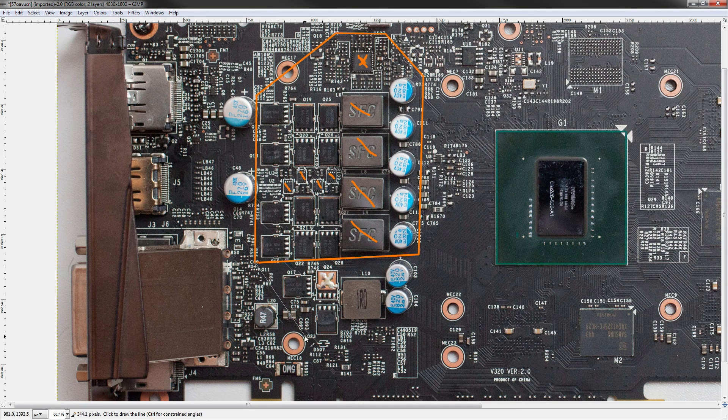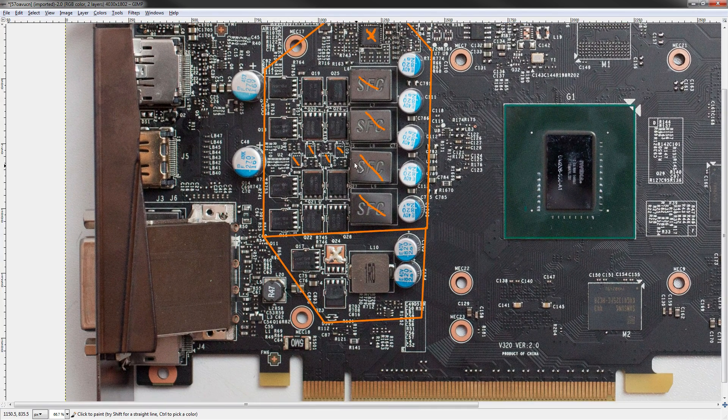Below that we find the memory VRM, and unfortunately I can't get you volt mods for that, because the photo of this PCB isn't quite good enough for me to identify the memory voltage controller, get a datasheet for it, and do the mods.